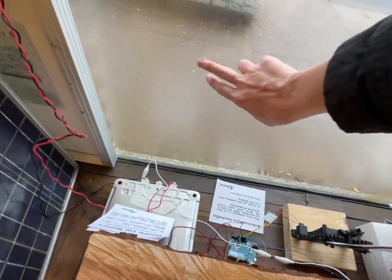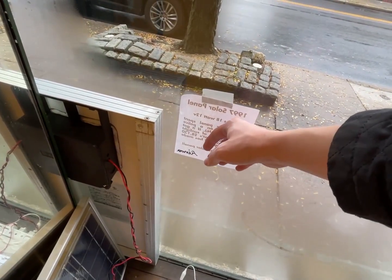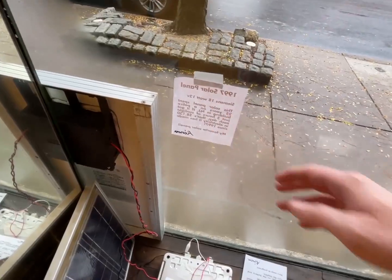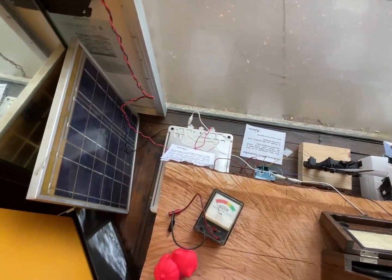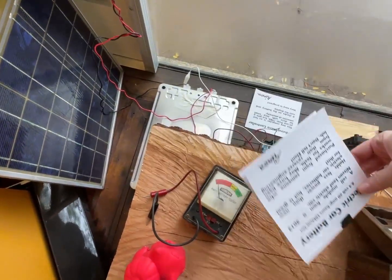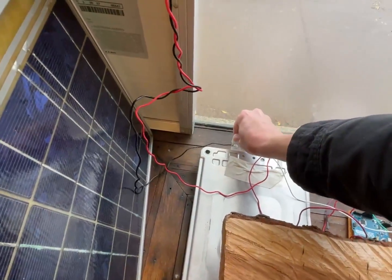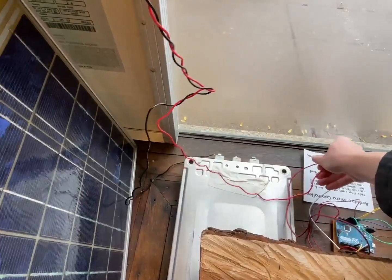All this humidity on the windows is causing these papers to fold up, so I moved them from there to there. Let's take this home.